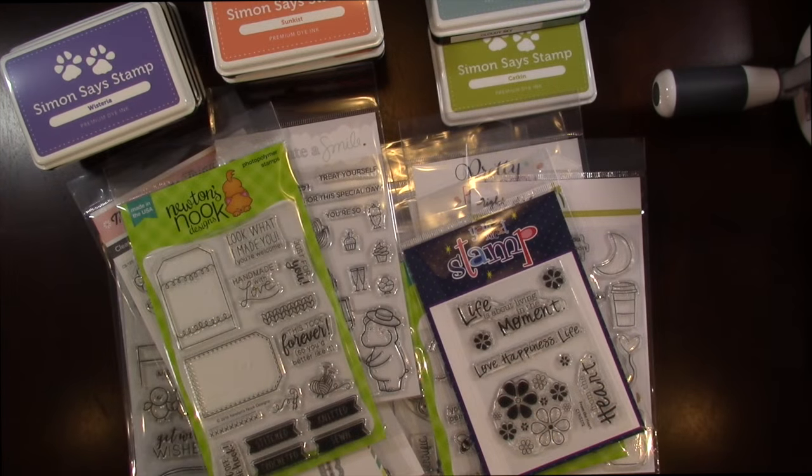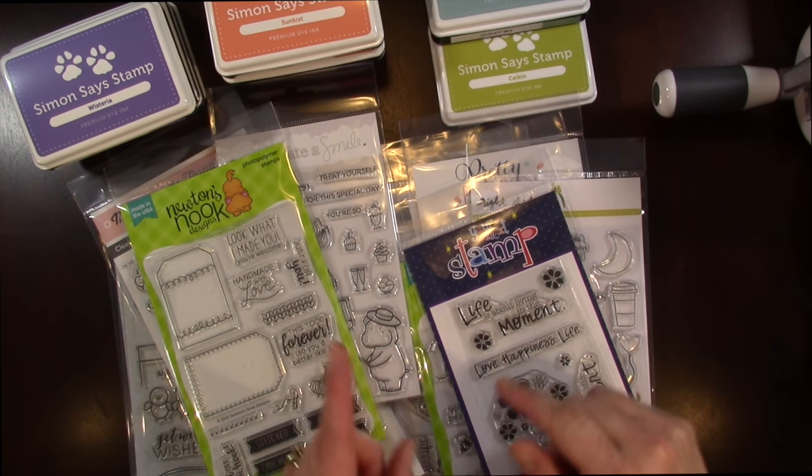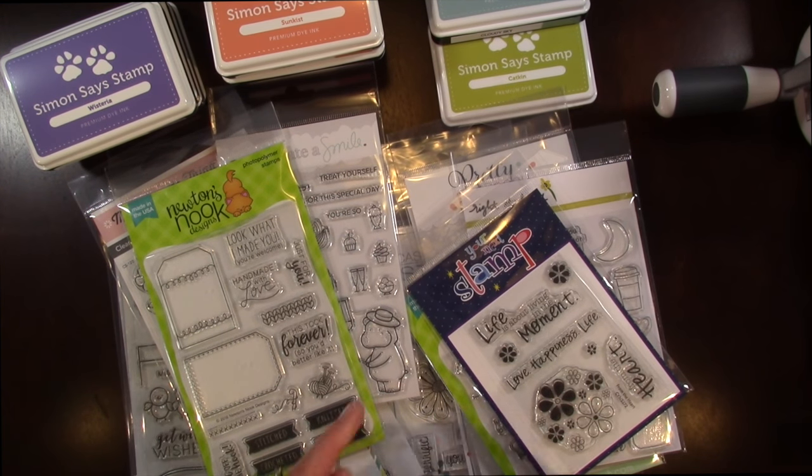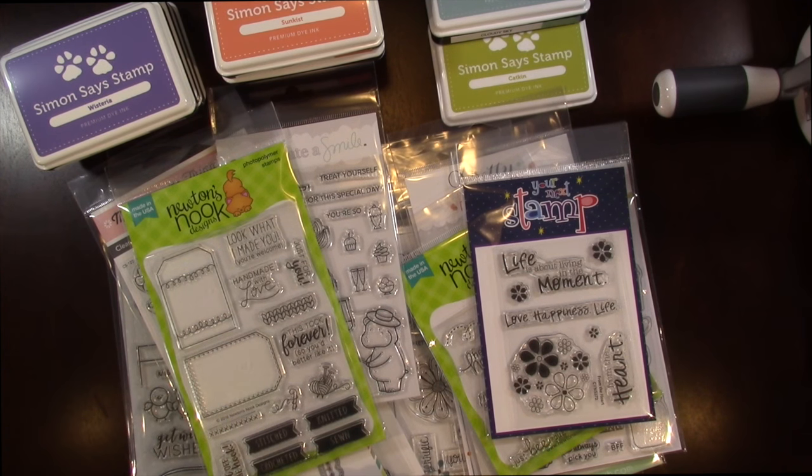Okay, so that's my haul video for May from Simon Says Stamp and Scrapbook.com. I'll definitely be posting projects with these stamp sets over on my blog if you guys want to check them out. I'll try to squeeze one or two project videos in as well, but most of it you're going to find on my blog. I'll link everything I purchased down below in the YouTube description.